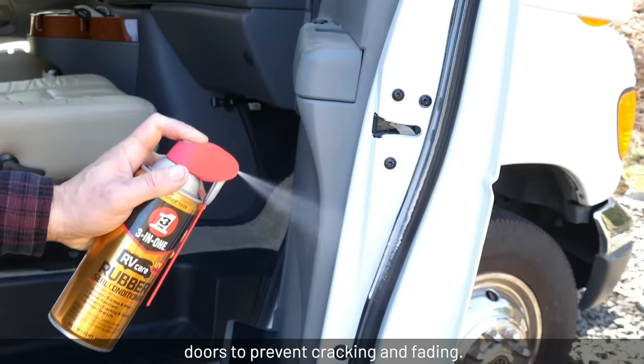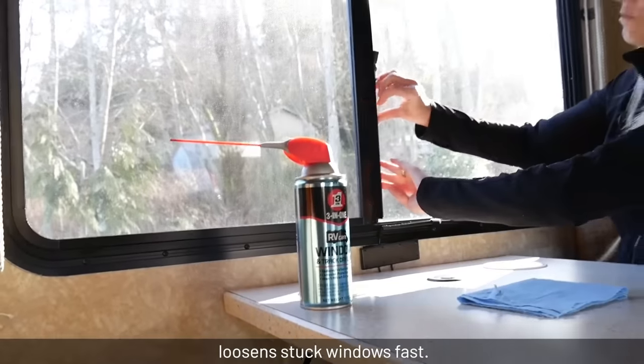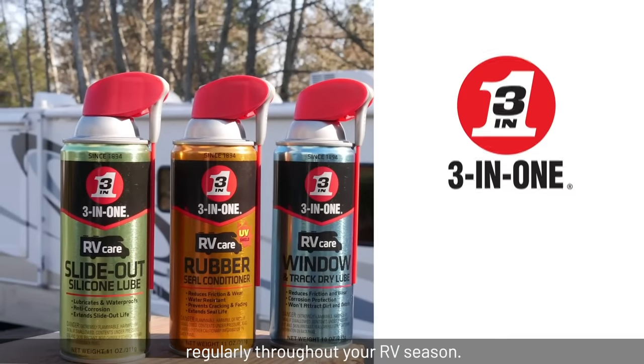3-in-1 RV Care Window and Track Dry Lube loosens stuck windows fast. Make sure all your RV trips are smooth by applying 3-in-1 RV Care regularly throughout your RV season.